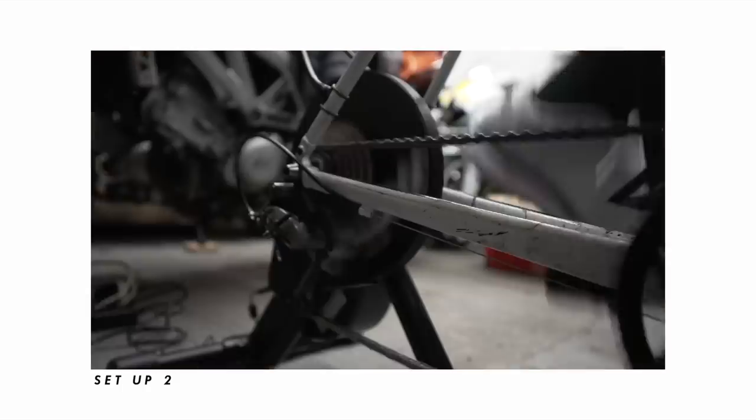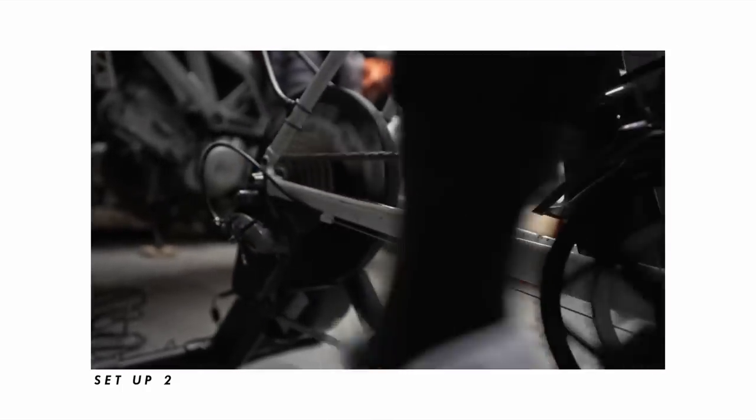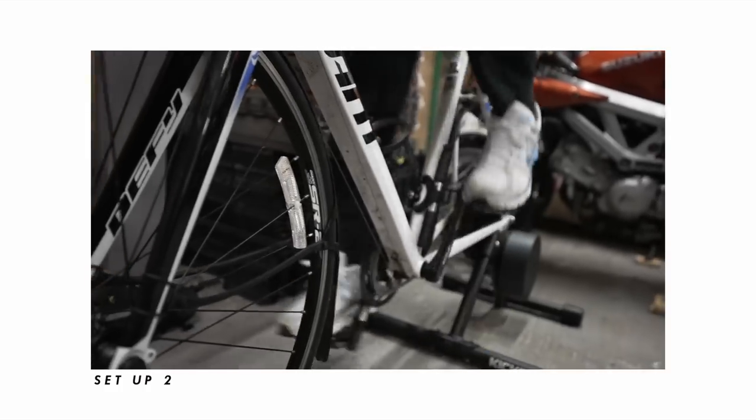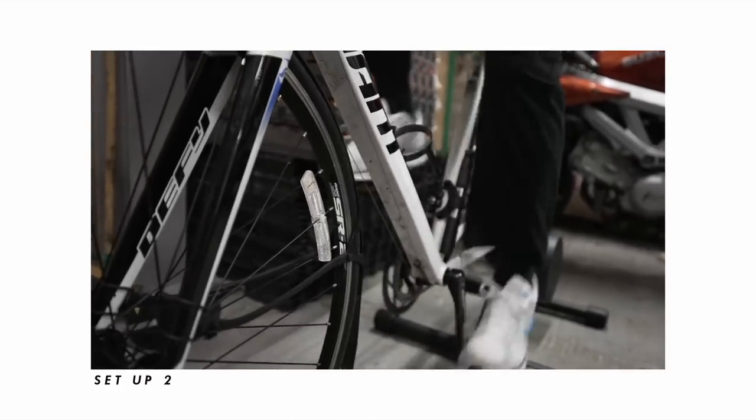The other setup is my dad's setup - he just got Zwift at Christmas. That's for someone who wants to go on it a couple of times a week, maybe half an hour to an hour, just to build a bit of fitness. Neither of these are right or wrong - you can use either setup.